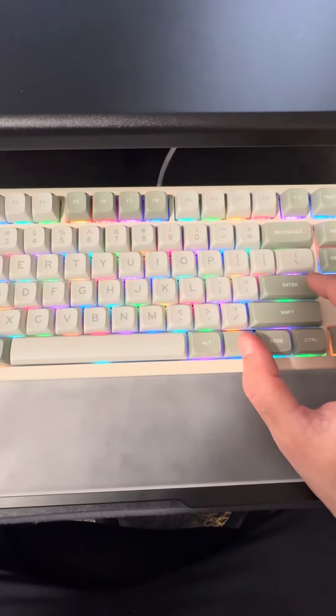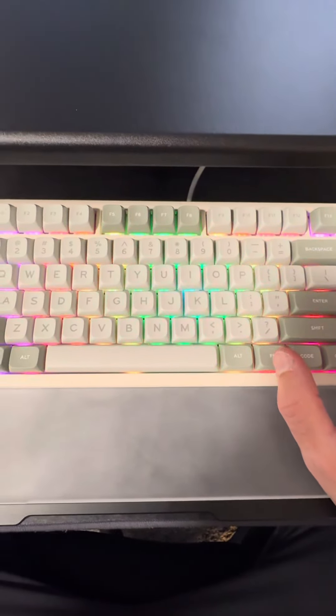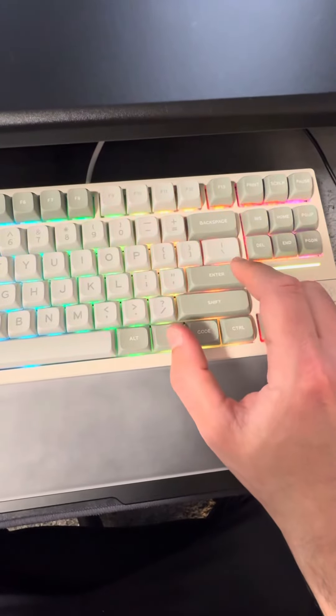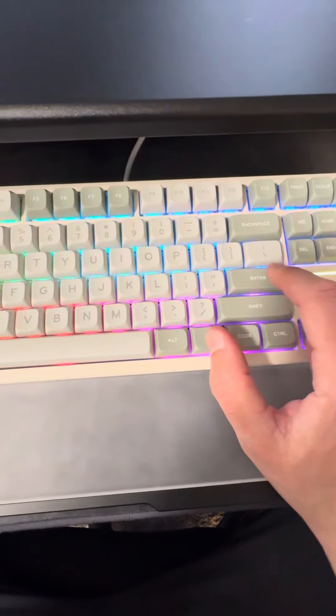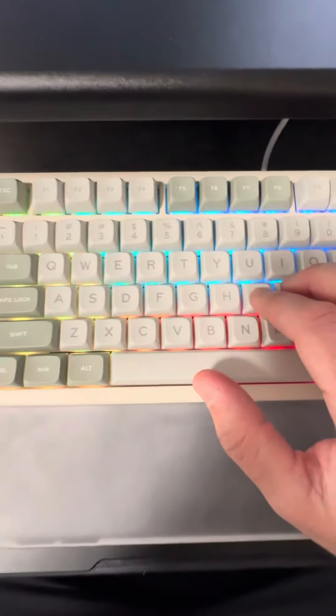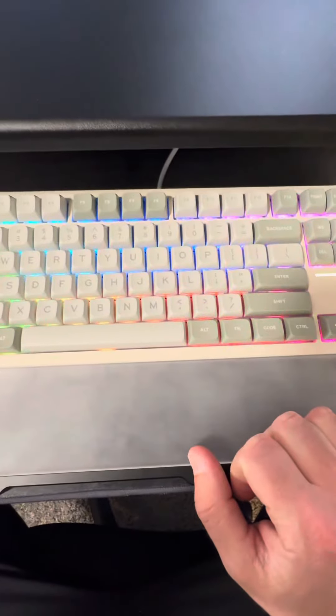This is a stock keyboard. I bought it off Amazon and I honestly think there's no mods needed for this keyboard. Out of the box it sounds and feels amazing, and it is gasket mounted so you can see there's some flex to it when you press down on it.